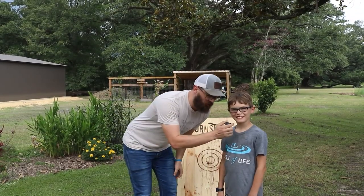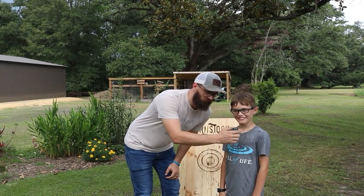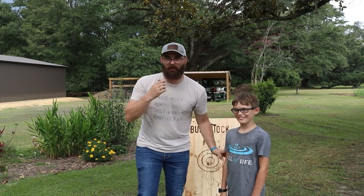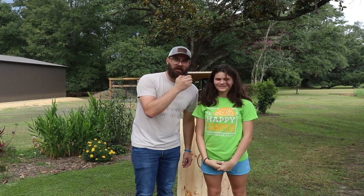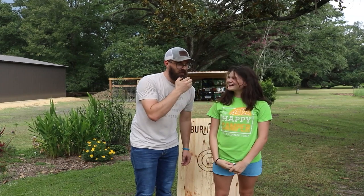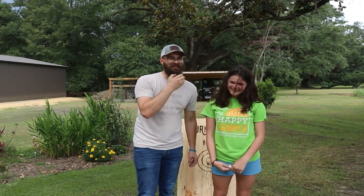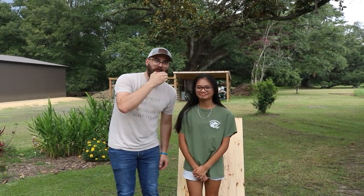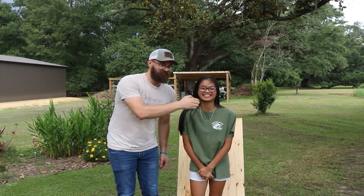Look at the camera — state your name. Marcus. How would you rate the Burnstock Hatchet Board? 10. That's what I'm talking about. Next — state your name. Colby. How would you rate the Burnstock Hatchet Board? 9 out of 10. How would you rate the Burnstock Hatchet Board? 10 out of 10. That's a good answer. State your name. Ashley. How would you rate the Burnstock Hatchet Board? 8 out of 10.